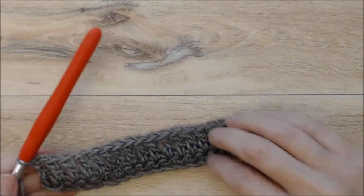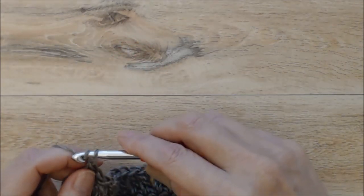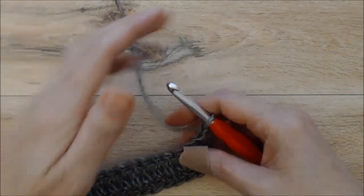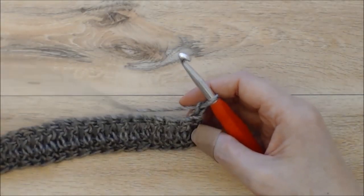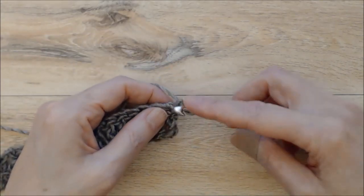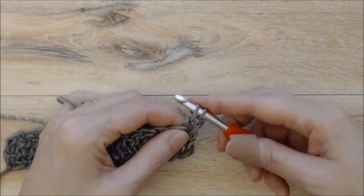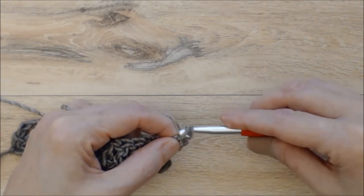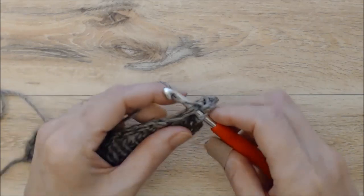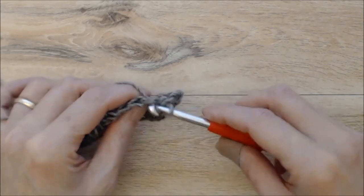That's the end of row two. Now chain one — this is a turning chain and it doesn't count as a stitch. Work a row of single crochets all the way back. This is the beginning of the pattern repeat, so work your first single crochet into that very first stitch after your chain one, going under both loops for all stitches through the entire pattern.